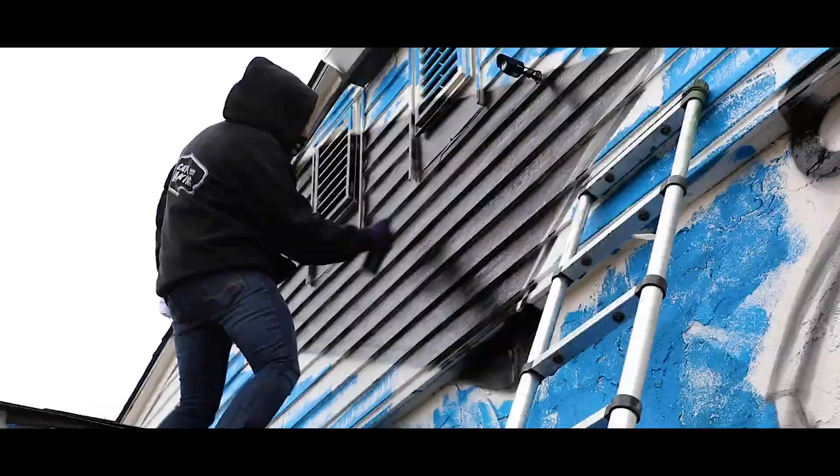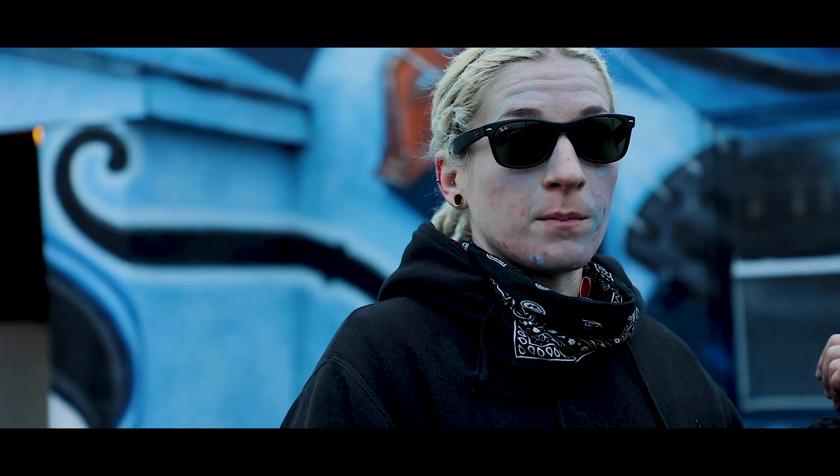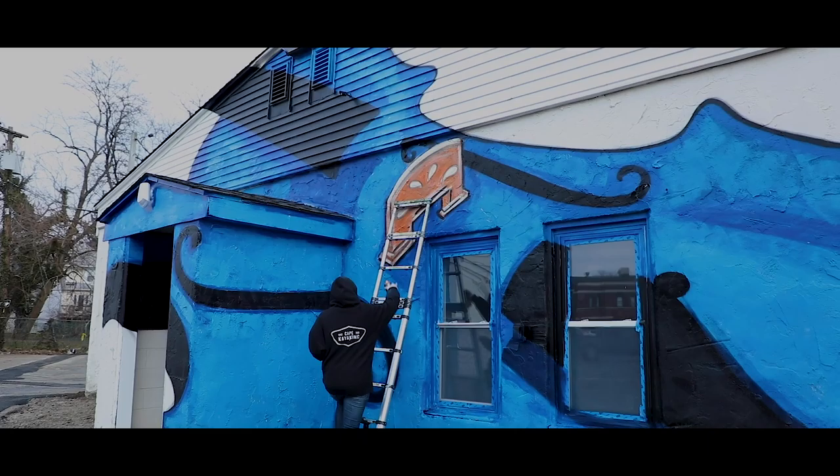All pieces teach me something new. I've never done something in blues like this, so it was the whole process of working in a blue color palette, because I haven't ever worked in that before on this scale.